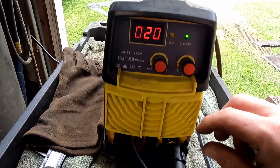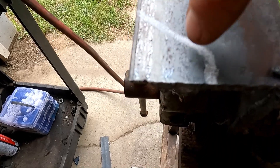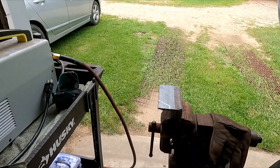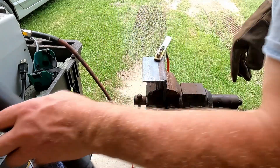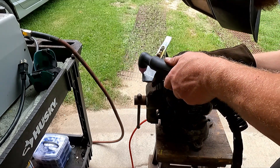We're going to go at this L-piece here and cut it out — quarter-inch angle. Let's see how it does. Can't forget the ground; put the ground on the back side. I didn't clean this up so it's probably not going to work as well as it should, but let's see what it does.